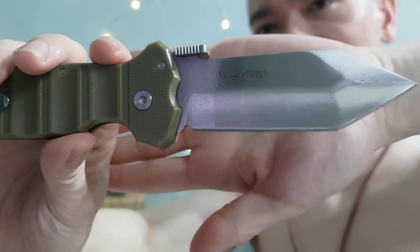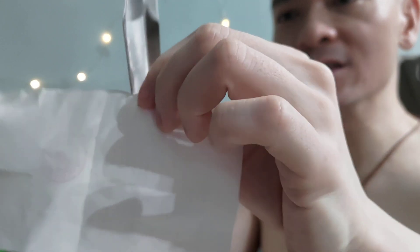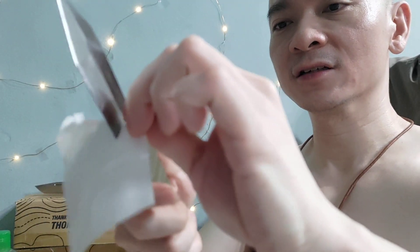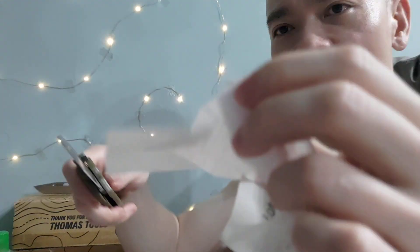So far from my testing, it's been okay — it's quite sharp. Let's take a receipt paper here. I've sharpened it one time and you can see how sharp it is. This is 9CR18MOV. Even the secondary edge — let's try that — it's also sharp. I can cut with either the secondary or primary edge.